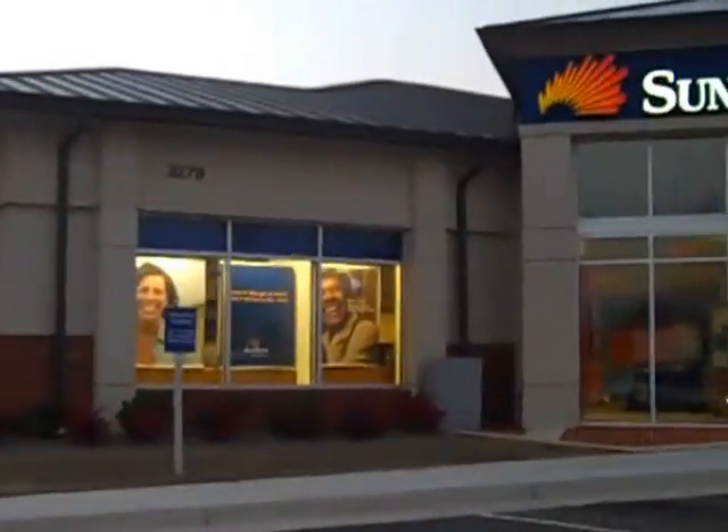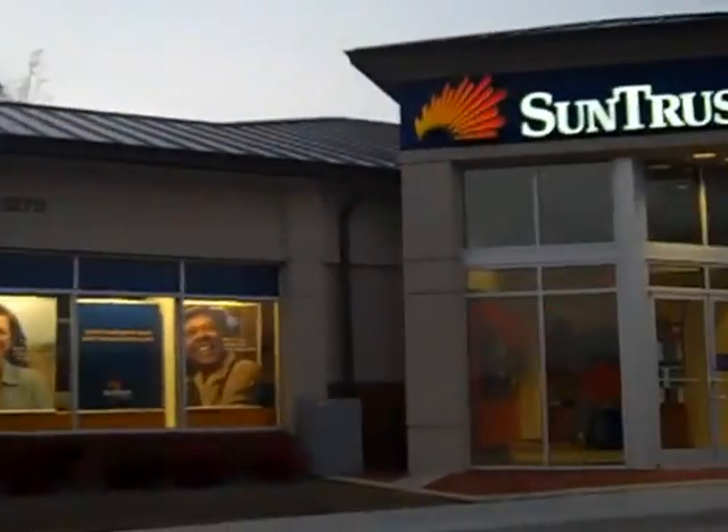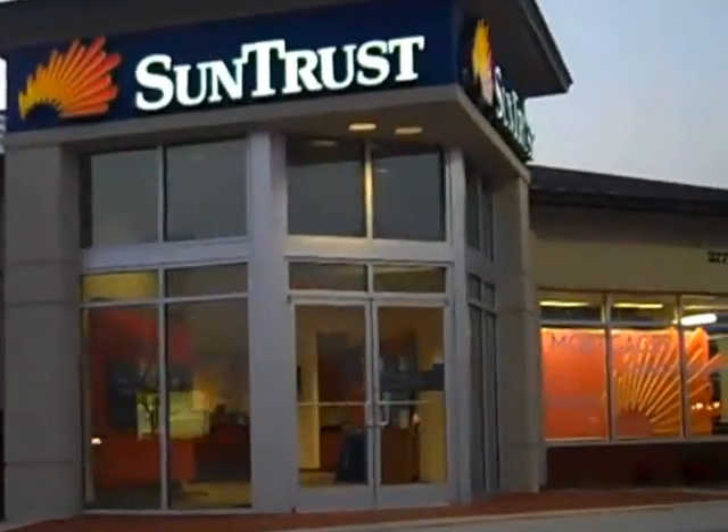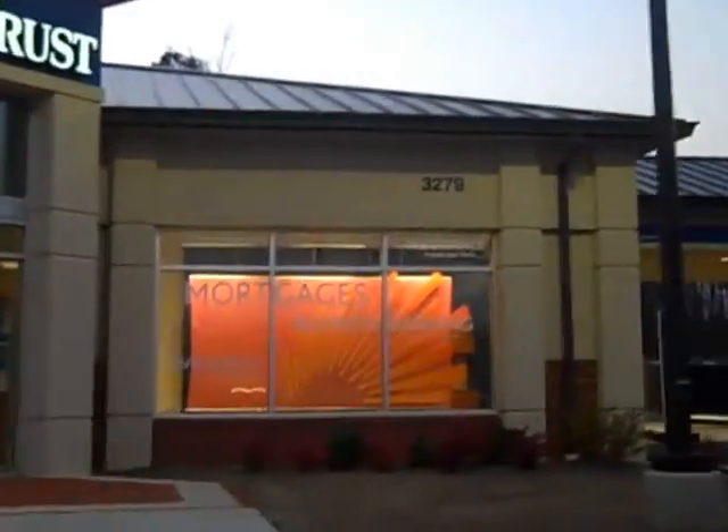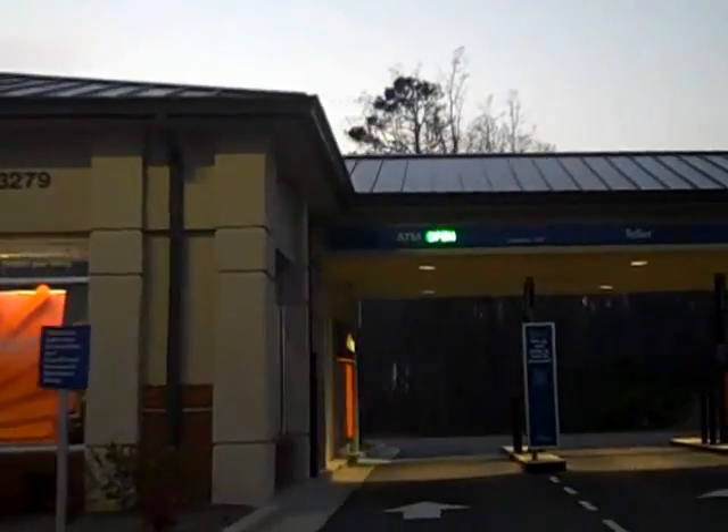Here's Sunburst Bank. We didn't do that one, but it's a real nice looking job. I thought I'd stop and take a video. You can see it a whole lot better during the daytime with the color, but it looks real nice at night to see the standing seam.